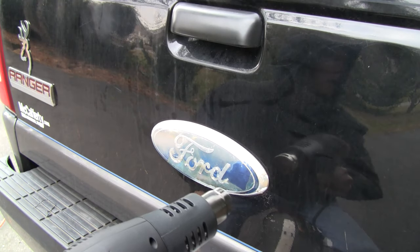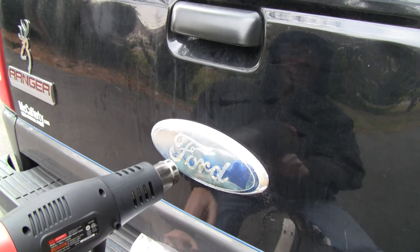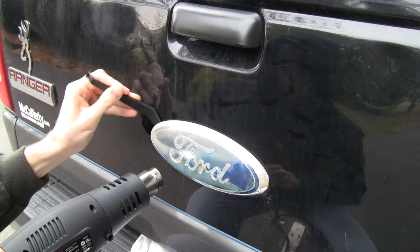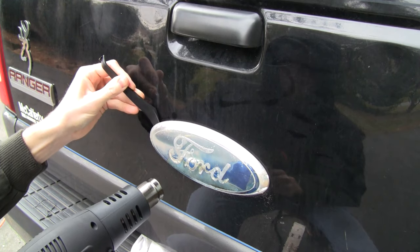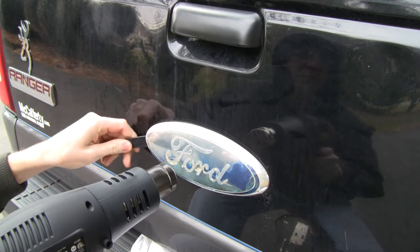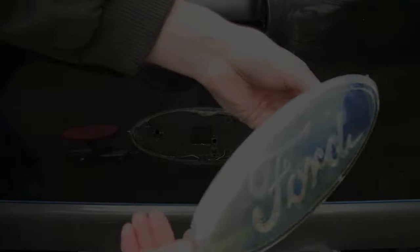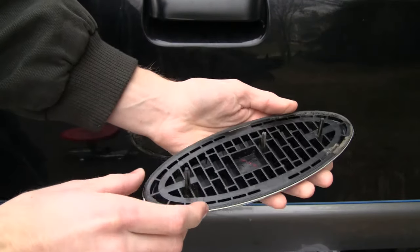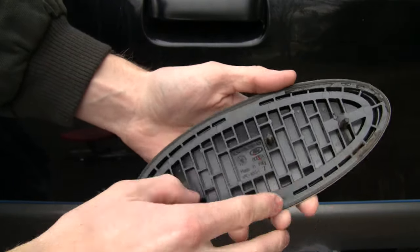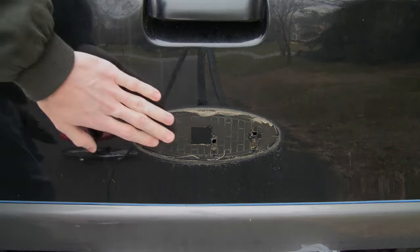We're getting pretty warm — the whole thing is pretty hot. I'm going to start focusing the heat more on the left side and try to pry that side off first. Here's our old decal. If our goal was to remove the glue from the decal, we did a fine job because only a little bit stuck on the corner. But it looks like all our glue is still stuck on the truck, so we need to figure out how to get that off.